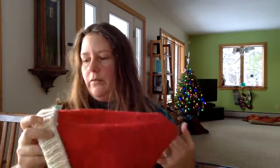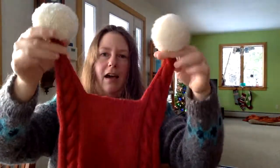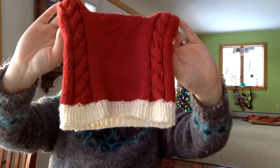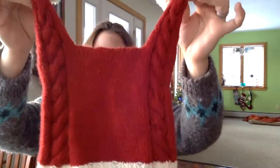You could size that up or down by a few stitches and make matching ones for everybody in your family. For me, though, I wanted something a little different, so I made this one with the two kind of cabled Santa pom-pom things coming off of it, or cabled ears, I guess.